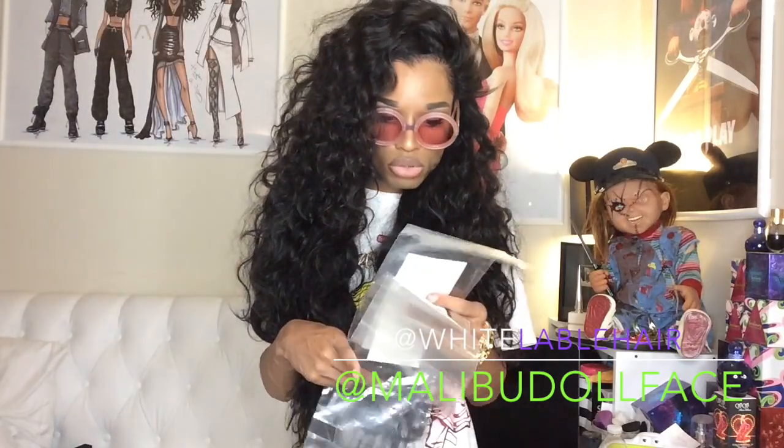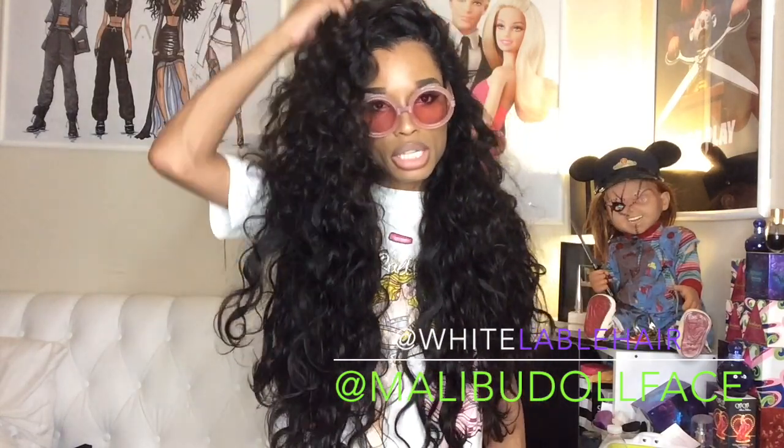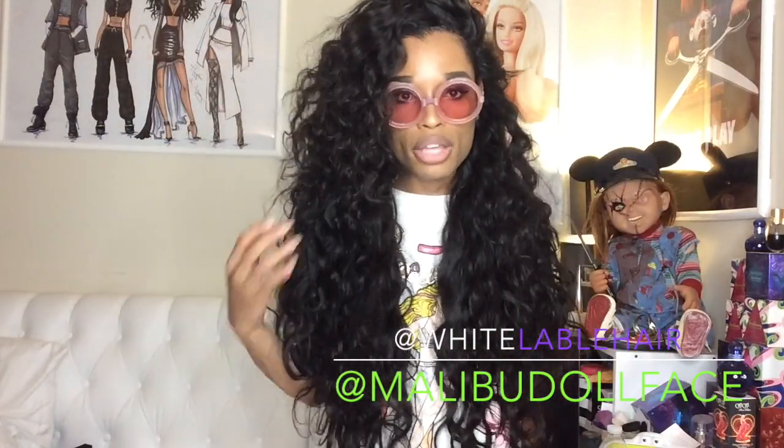They sent me five bundles and a frontal. The lengths I have are two 26-inch bundles and three 24-inch bundles, so my longest is 26 and my shortest is 24. I don't recall exactly what length the frontal is — I want to say it's probably about 20 inches, but I'm not really sure. It'll be listed in the description.